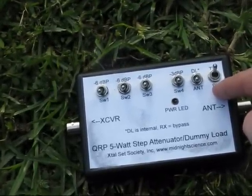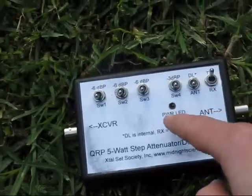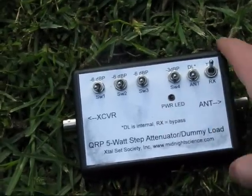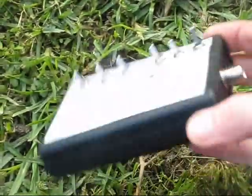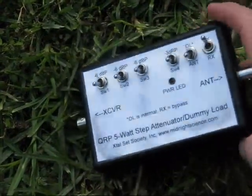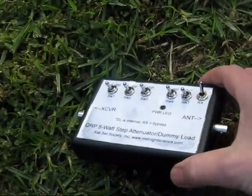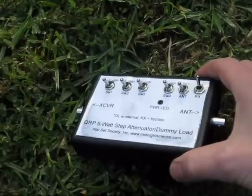Or you can use it if you just don't want any attenuation. There's an LED that lights up when there's around 5 watts power. It's in a small and light plastic box. I ordered it because it would be a handy piece of equipment, and the cost was not much more than buying all the parts separately.